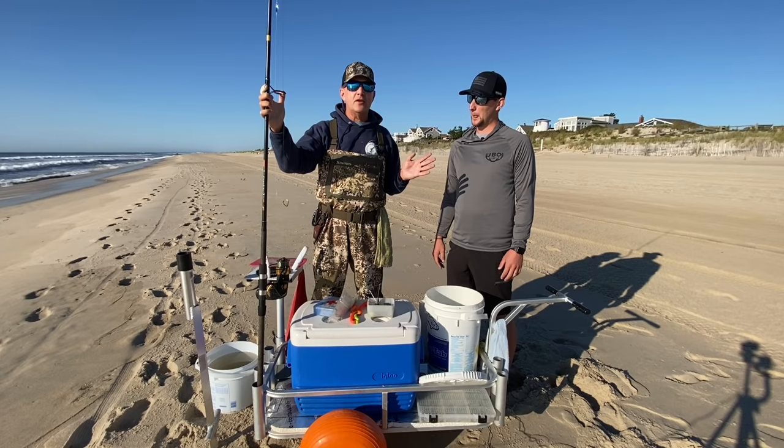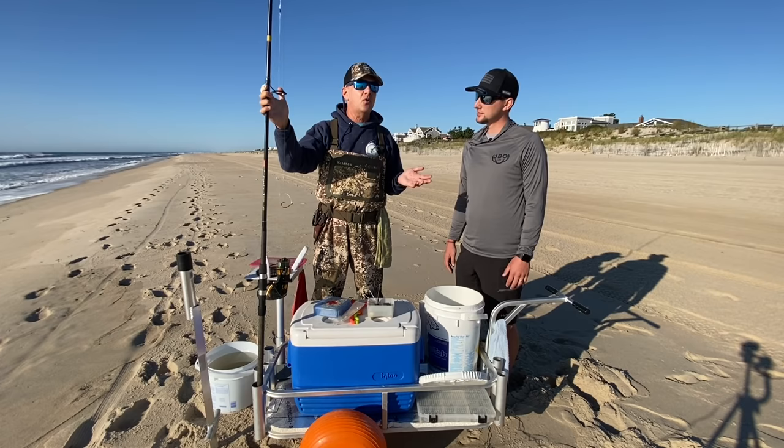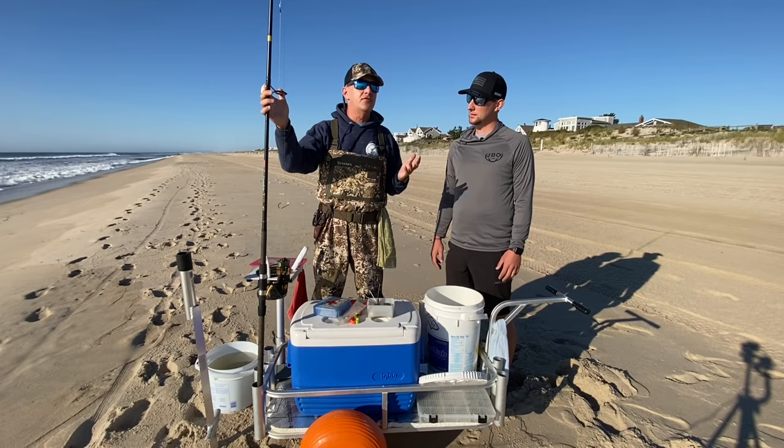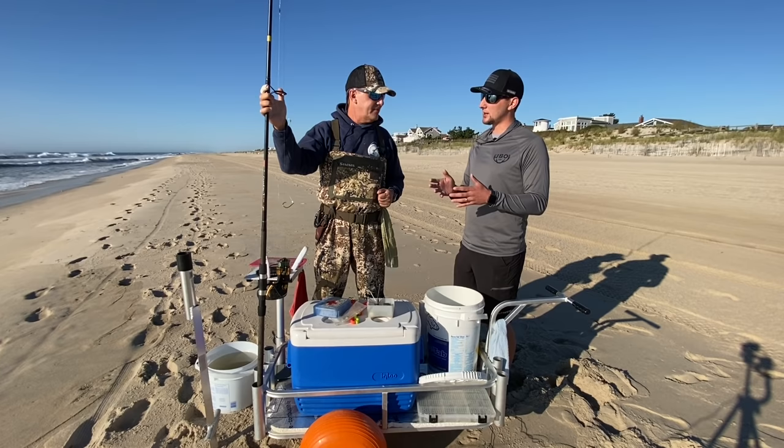There are Penn reel combo setups that a lot of tackle shops have. Tsunami makes a great, reliable rod. You're looking at rods in the $100 range, give or take. As far as reels, get as much quality as you can without breaking the bank. You're probably looking at a $150 to $225 reel. The size reel you're looking for is the 5000 or 6000 series.